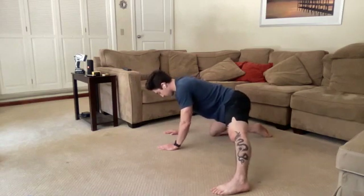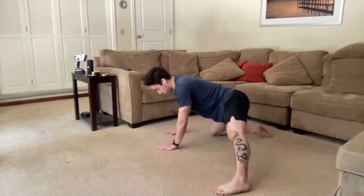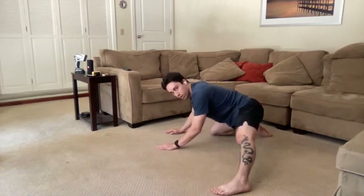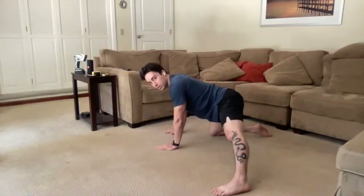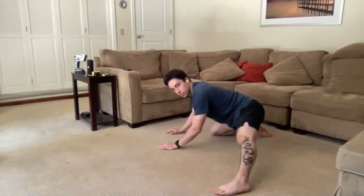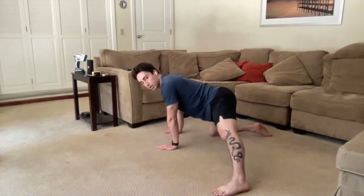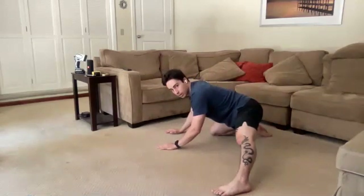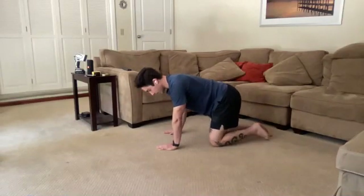We're looking to feel some stretch through that inner hip, through that inner thigh, just rocking back as much as we can. We want the stretch to be tolerable — we don't want this to be painful or uncomfortable. Do what you can. Keep that nice deep breathing going. Let's make this next one our last one: shift the weight back, squeeze those glutes, come back up. Nicely done — pull that leg in.